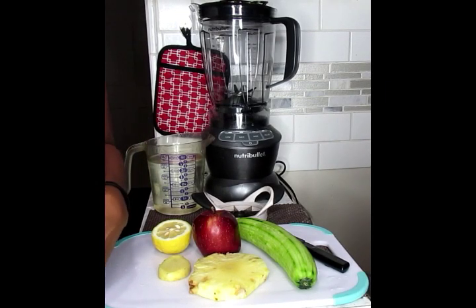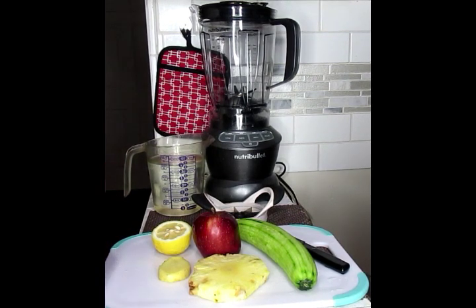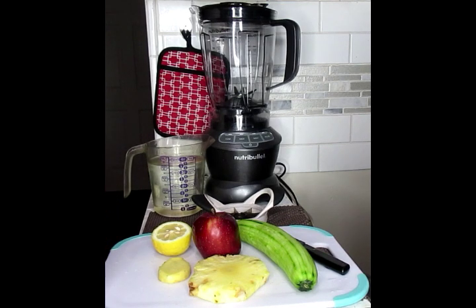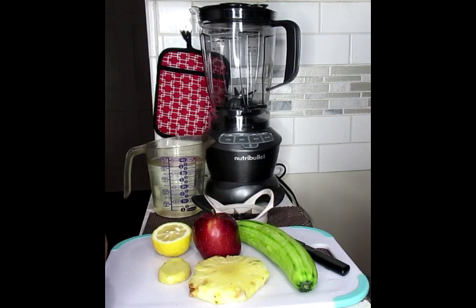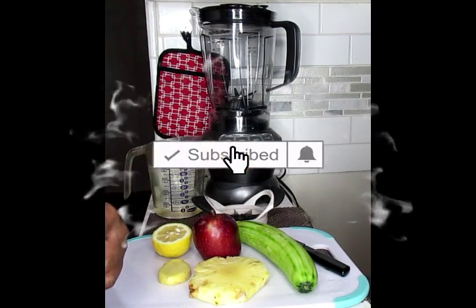Welcome Loyalty Squad, this is Velvet Locks coming back to you with another powerful — and I mean powerful — weight loss video for you today. In this video, I'm going to show you how to get rid of 30 pounds of weight in only 14 days. This is an extreme weight loss using some awesome ingredients.